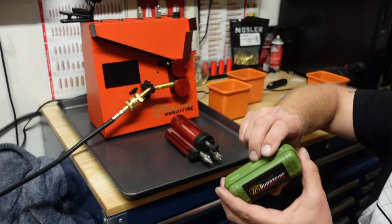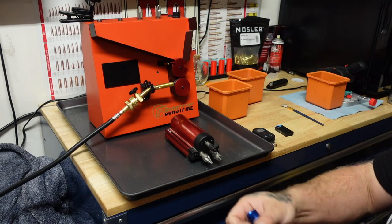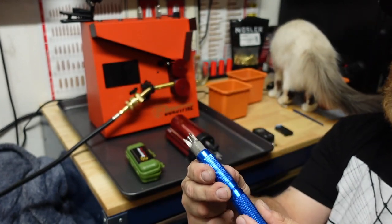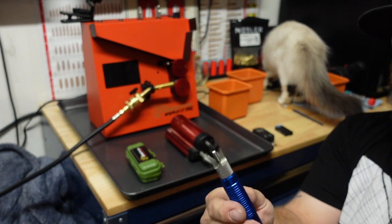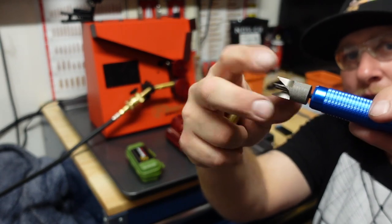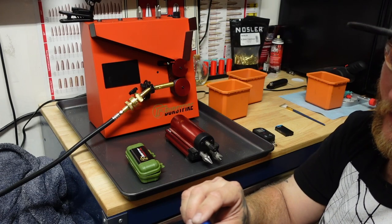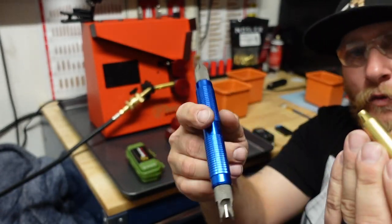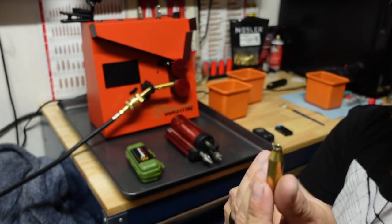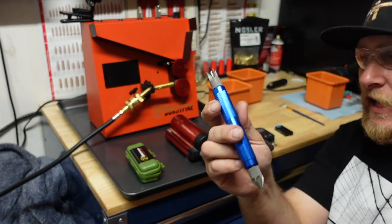The guys over at Burstfire sent me this, and it is an extremely handy little tool. It comes in two pieces and you screw them together, and you can change out the tool heads on them — you could take these off and switch them with a different one. This definitely makes it a lot easier. It doesn't take a lot of pressure — just real nice and easy, and that's good to go. That is definitely a method you can use — the hand tools.